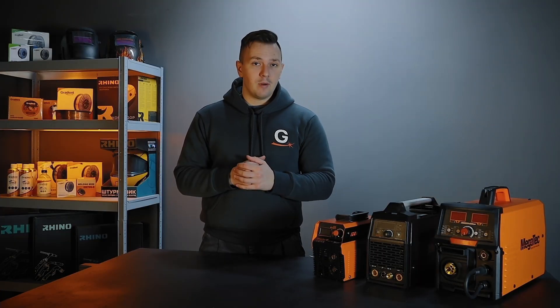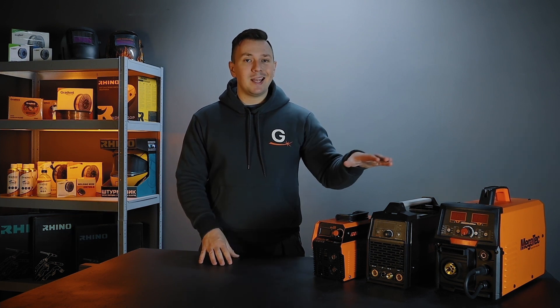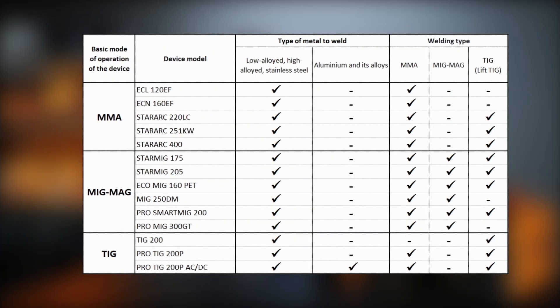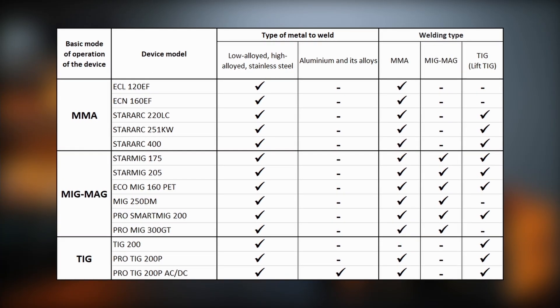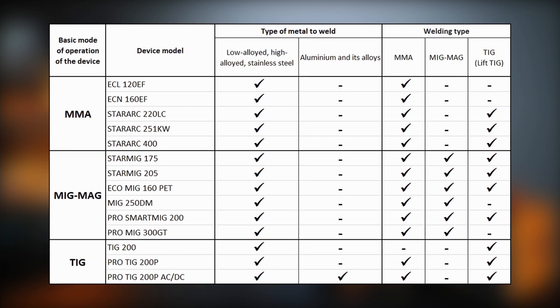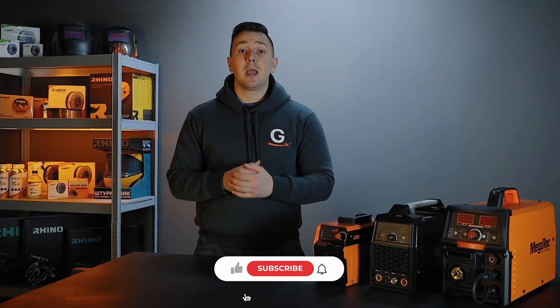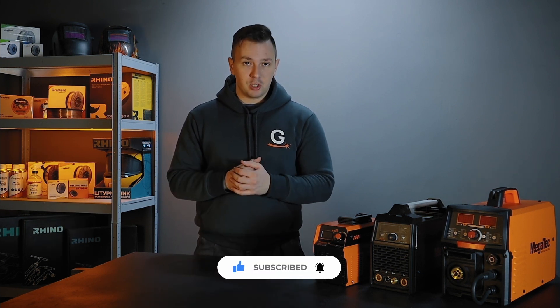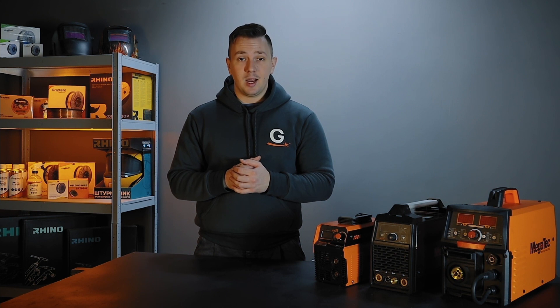In the assortment of the Megatech trademark, there are models allowing you to work in several modes at once. We have created a table that will help you choose the right device for your tasks — save it, it will be useful. Thank you for watching this video, we hope you found it useful. Subscribe to our channel and other social networks. See you soon!